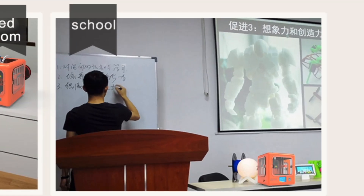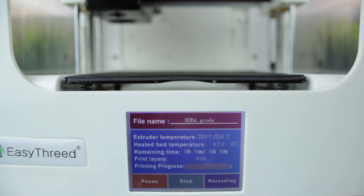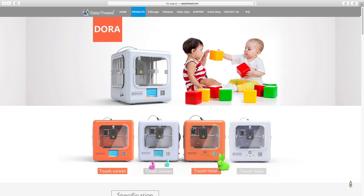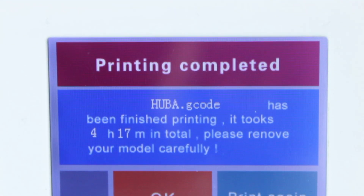One of the uses highlighted on the EasyThread website is school, and it's because this 3D printer is a really good choice for school, kids, or education in general. Since it has 3 transparent windows, it will prevent kids from getting injured by the extruder or any other component. In addition, the fact that it is very easy to use makes this printer perfect for the small ones. EasyThread has two versions of the Dora: the one without the touchscreen that only has 4 physical buttons, and this version that features a 2.8-inch LCD screen with touchscreen.